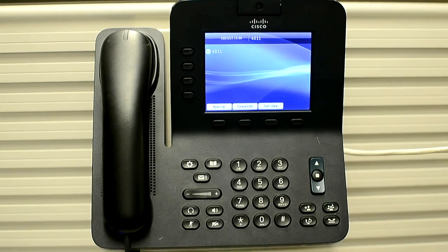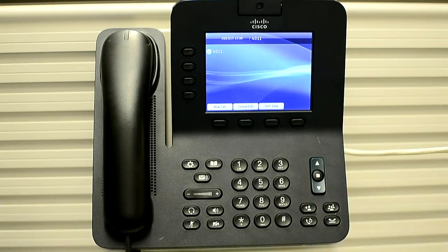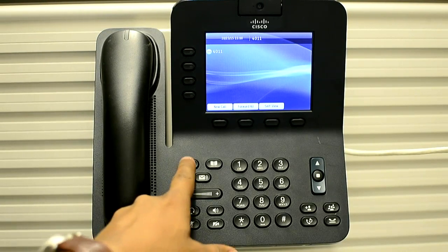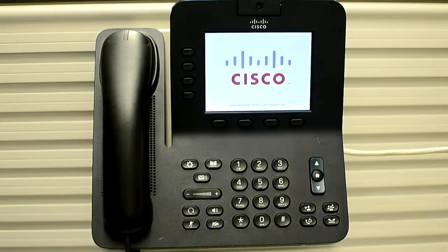First of all, press the application button. Then press star, star, pound, star, star. This is the key sequence that you need to follow.